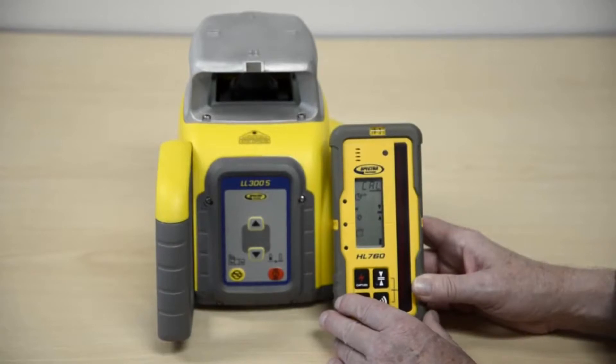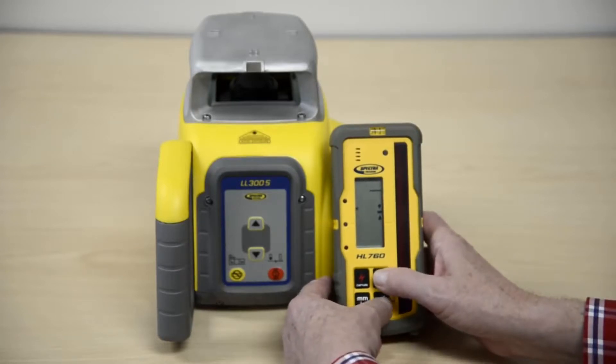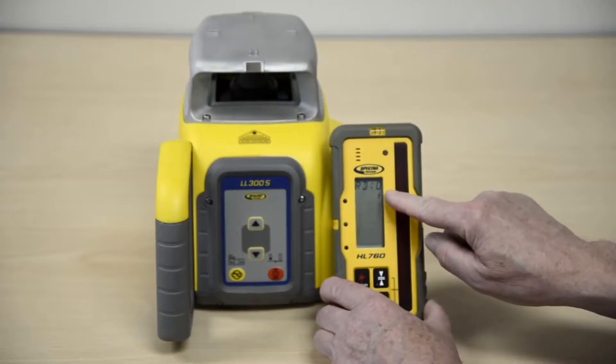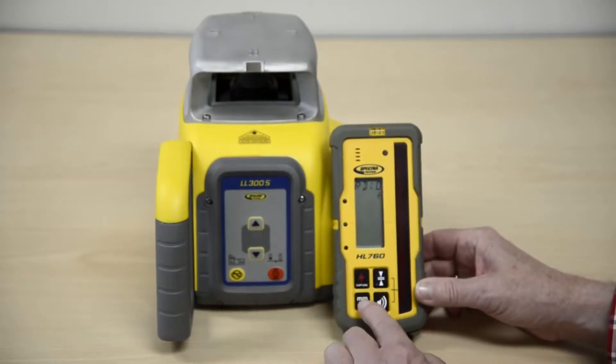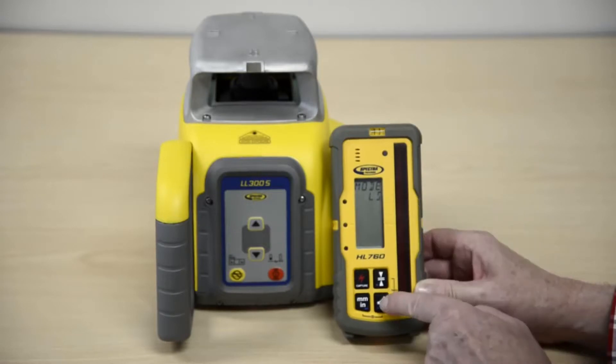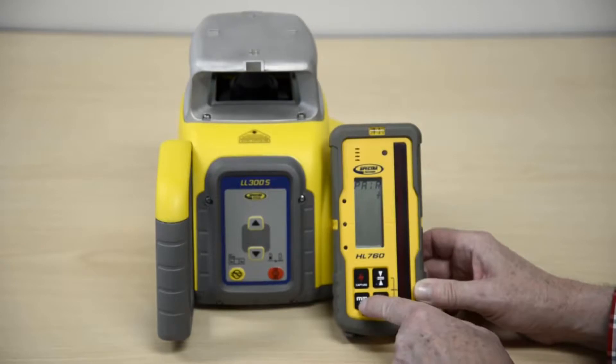Preparing the HL760 with the LL300S. Turn on the HL760. Press and hold the tolerance and audio buttons for two seconds to enter the menu. Press and release the unit button. Press and release the audio button, then press and release the unit button again.